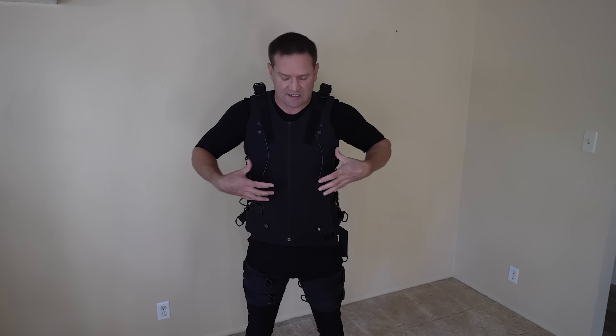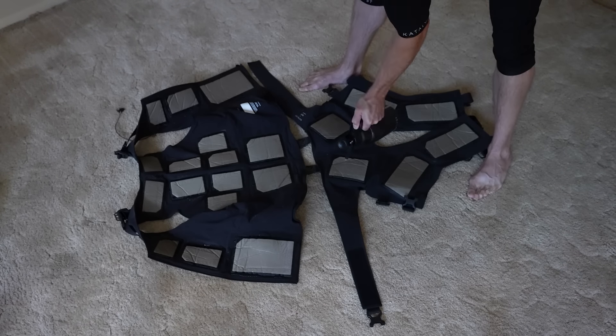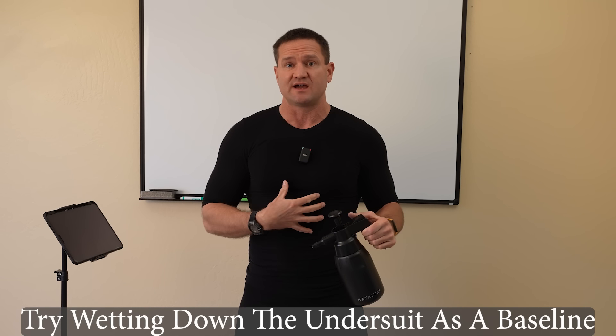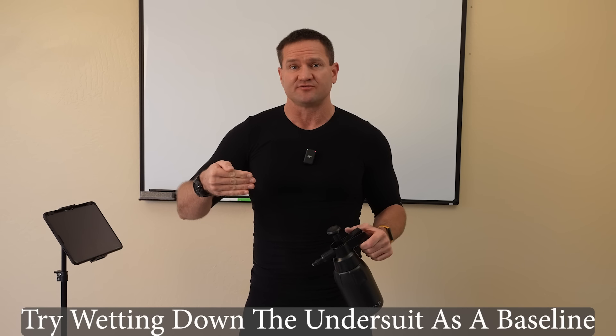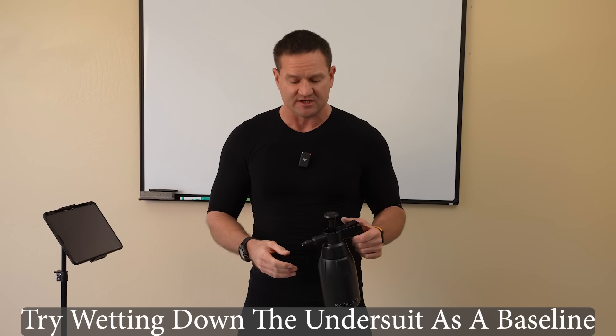Under suit: I recommend watching my suit-up video. There's a lot I go through there about the order in which you should be tightening the strap pads, how to wet down the under suit — like jumping in the shower before putting on the main suit — and how I wet the pads down faster than what the intro video shows. If you're still having conductivity issues, try wetting the under suit first and then the pads. That should be your baseline. If the suit is less comfortable later, it's a conductivity issue.